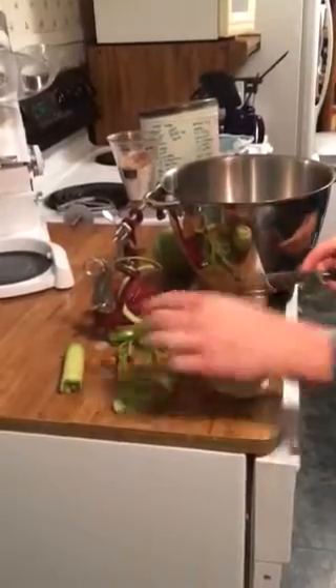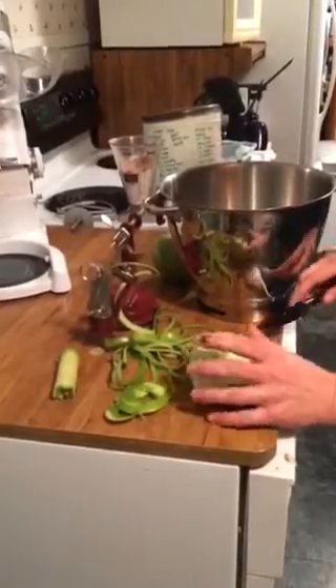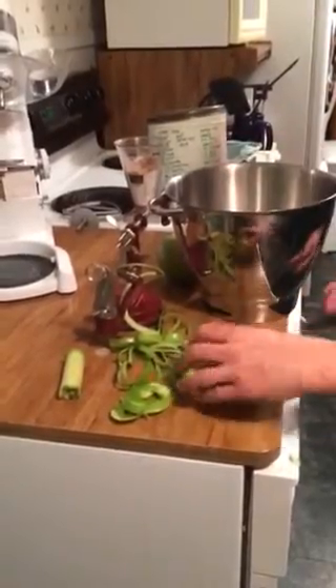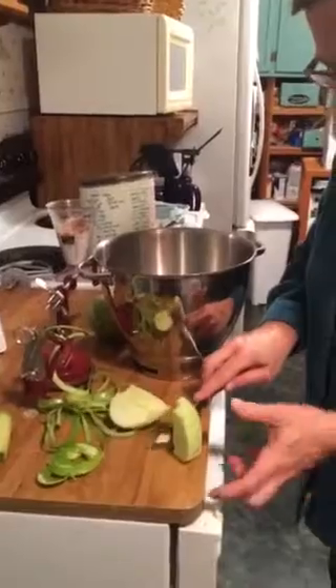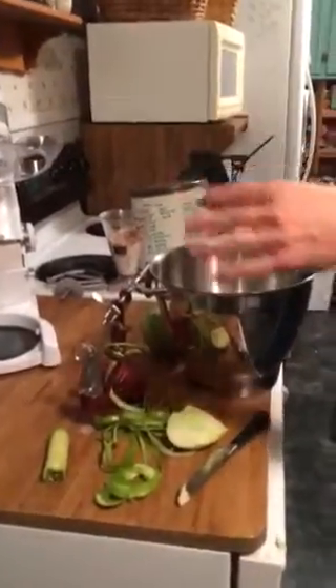And I cut this off and feed it to Neil. And then I just slice it there. I do like thirds. There you go. And that's it.